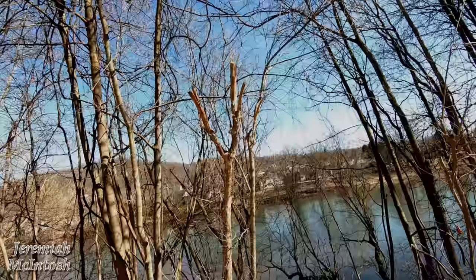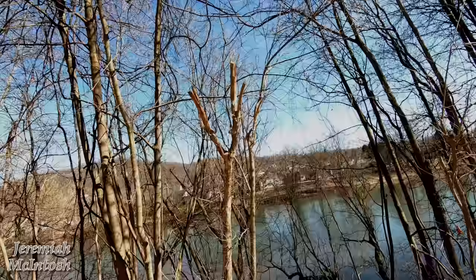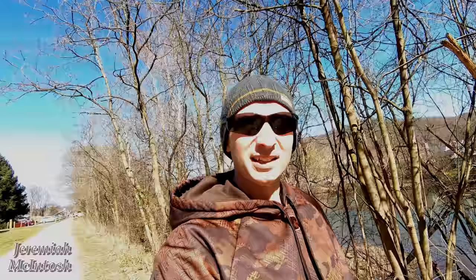We're down by West Newton now, headed back. I think this is a mile marker sign here — 114 — and it says it's 3 miles back to Cedar Creek where I started from. I'm going to reset the odometer and see how accurate it is, and we'll find out whenever I get there.